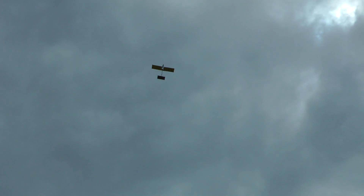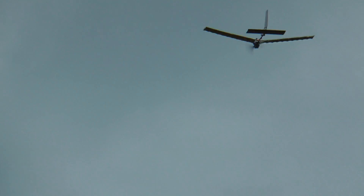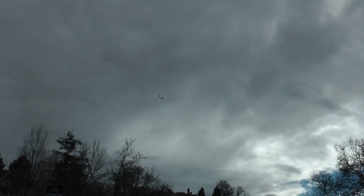Dude, the FAA is going to come hunt you down. Take it up really high and do a nose dive. If I did that, the wings would rip off. They look like they might rip off right now.